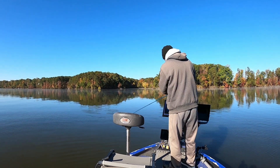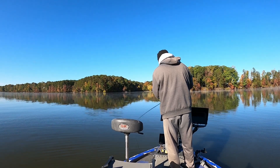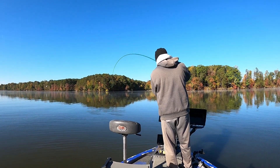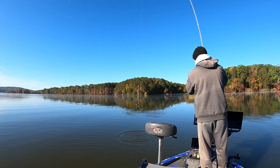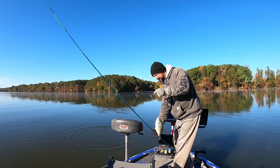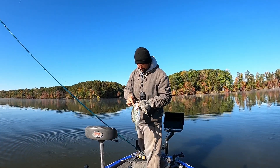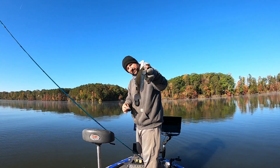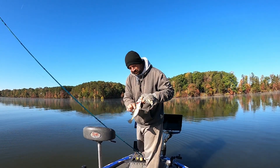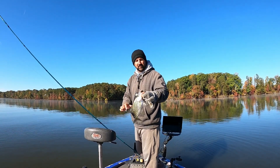They'll be a little finicky this morning — you've got to put it right on them. There we go, we got one! Another pretty fish. You can tell he's been eating — you can see the shade coming out there. They're starting to swell up, putting on the winter weight.